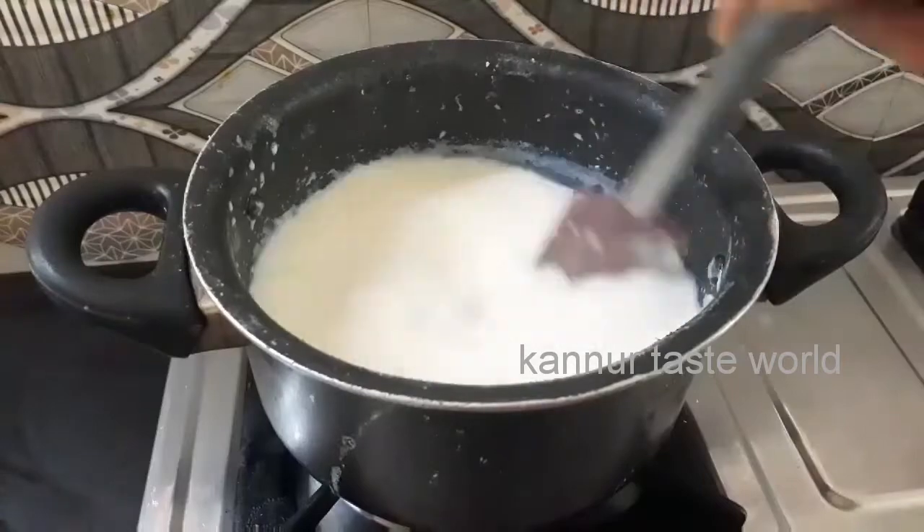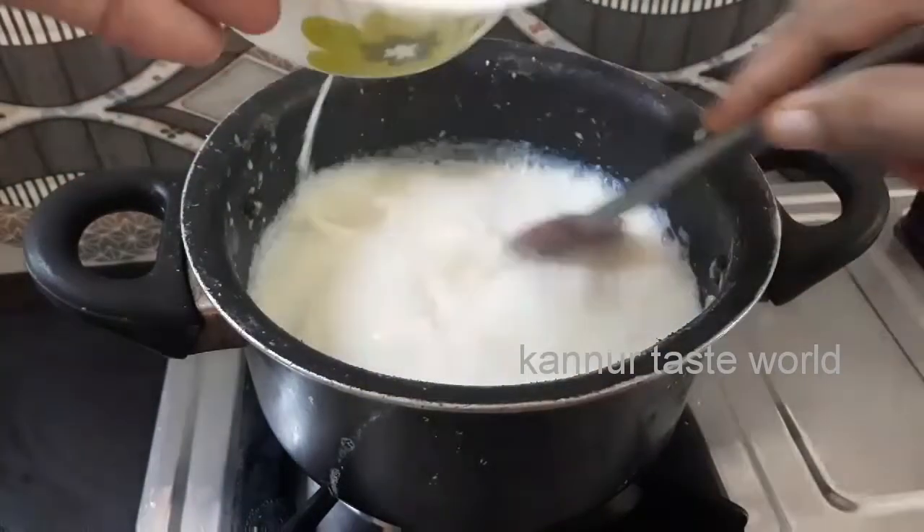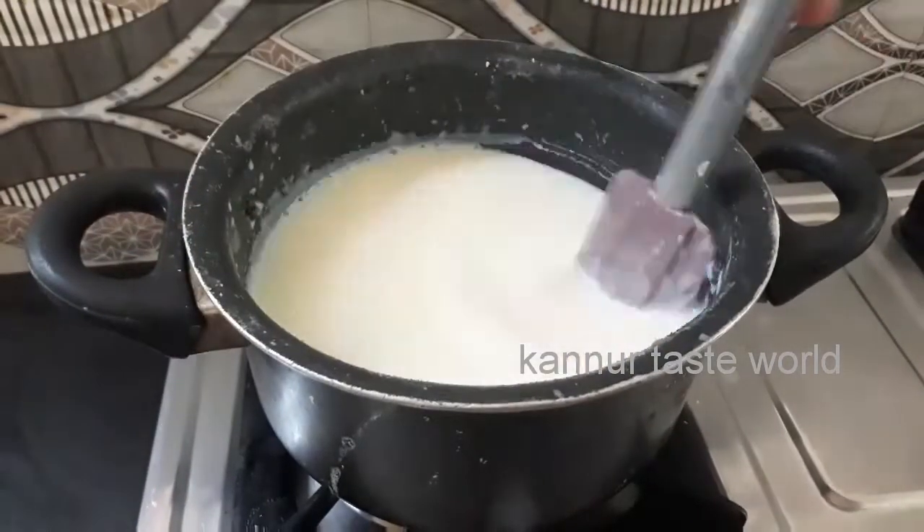Mix in the pan. Mix it with a little bit. I will add a little bit to the pan.